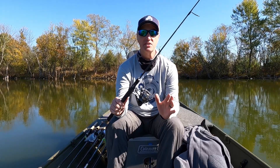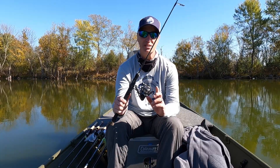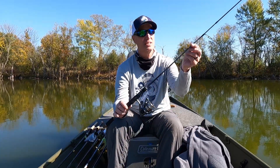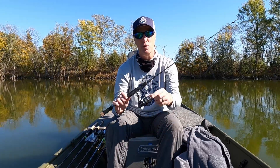Hey guys, Eric with Blue Line Fishing. Welcome back to the channel. Your time is important to me as always. What we're going to do in today's video is take a look at this ultralight spinning rod that was sent to me by Tempo. It's a Sphera — it's the model name — five foot six inch, two-piece rod. We're going to do an in-depth detailed review on it and see what we think. Stick around, I think you'll enjoy it.